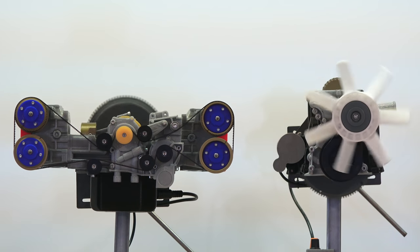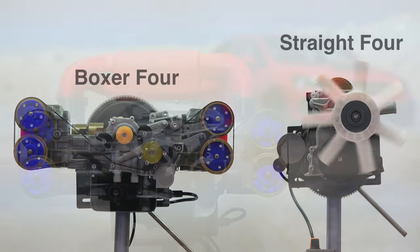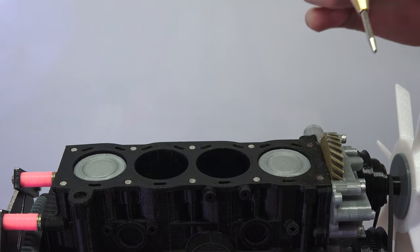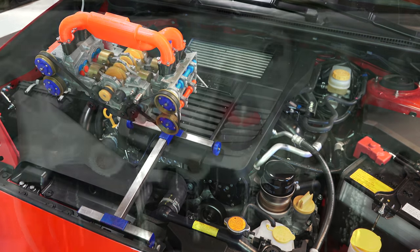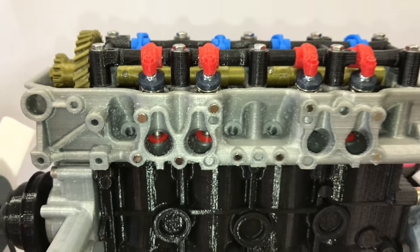Hello everyone and welcome! In this video we are going to be comparing inline 4-cylinder engines with boxer 4-cylinder engines. We have a 3D printed EJ20 Subaru boxer engine as well as a 22RE Toyota inline 4-cylinder engine.